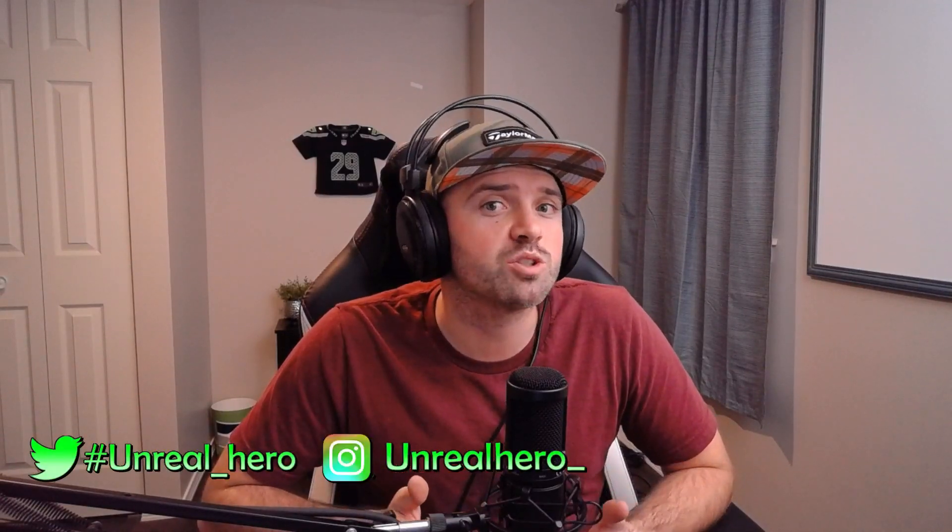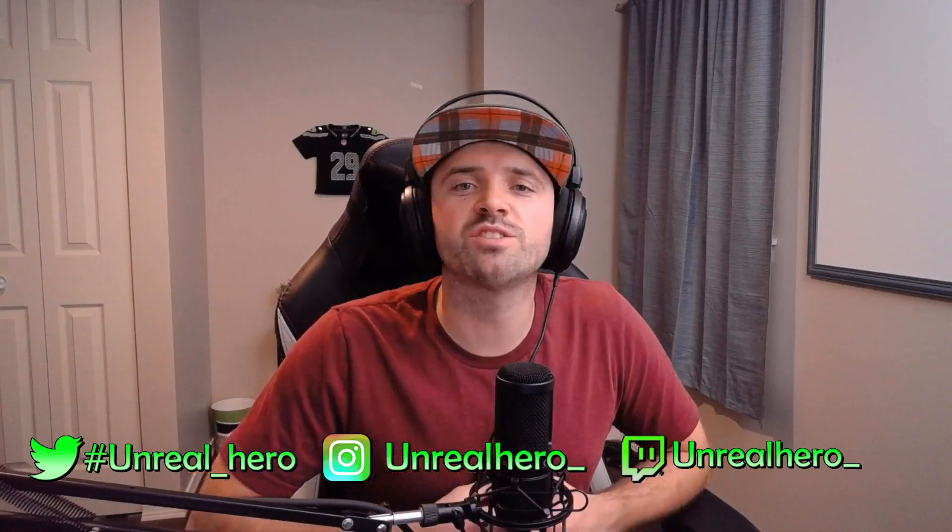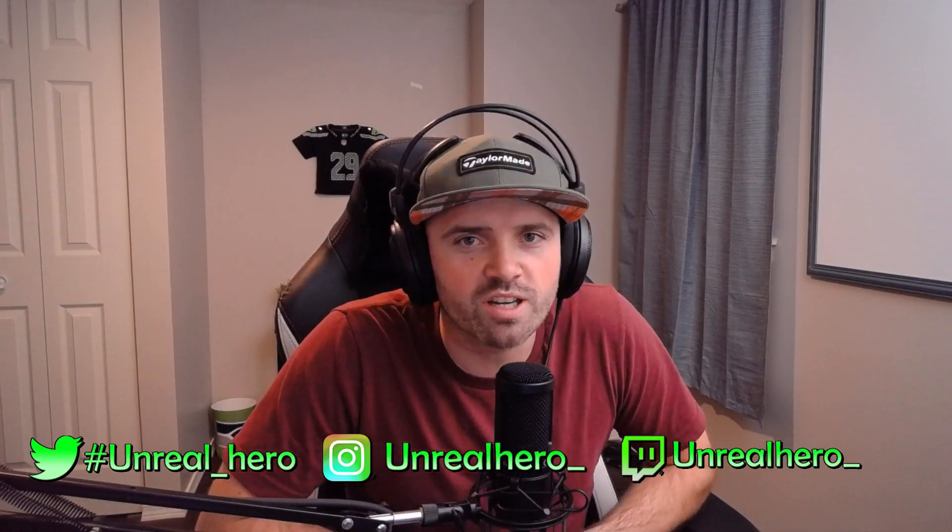Thank you guys so much for watching this video. Just so you guys know, Natchapol and First Midnight also have a YouTube channel, which I will leave in the description below — please go check those out. As always, you can follow me on my social media accounts: Twitter, Instagram, and I even stream on Twitch every once in a while. Make sure you stop by and say hi. Thank you guys so much, and I'll see you guys in the next one.